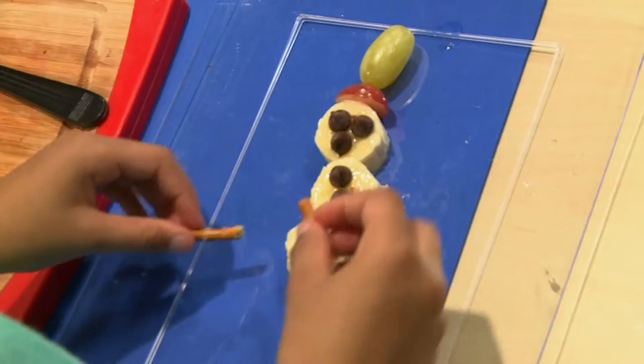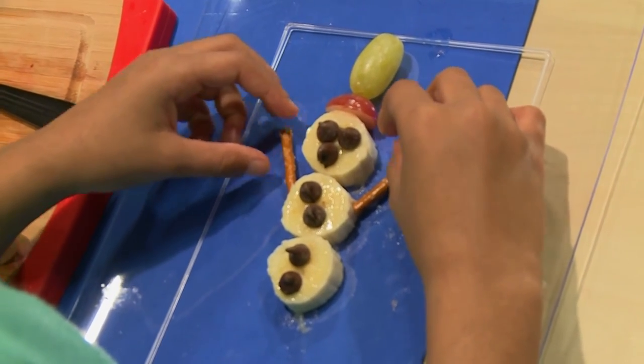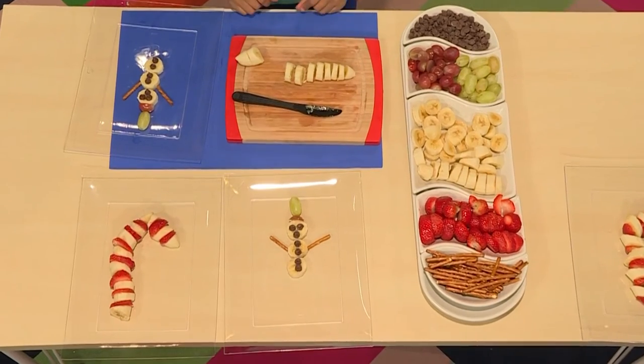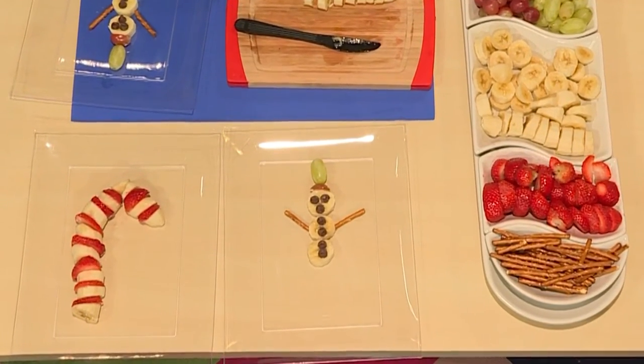Frosty the snowman! What I'm doing with the pretzels is I'm making the snowman's arms. And that's how you make yummy holiday fruit snacks.